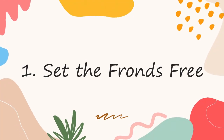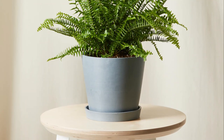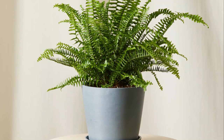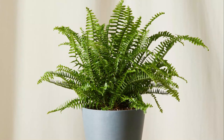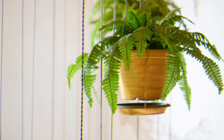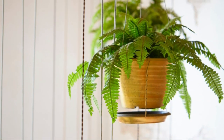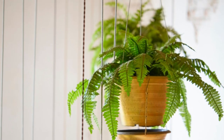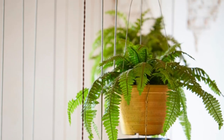Number 1: Set the fronds free. While growing ferns, make sure their fronds have enough room to grow and spread. Avoid keeping the plant in a corner of a room or close to a wall where its growth can be hindered. Also, don't crowd it with other plants. The best is to either grow them in hanging baskets, which tenfolds the beauty, or pick a place where they have at least 2 to 4 feet of open space on all sides to spread freely.